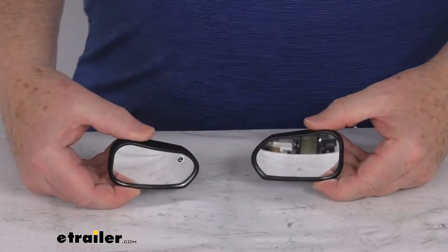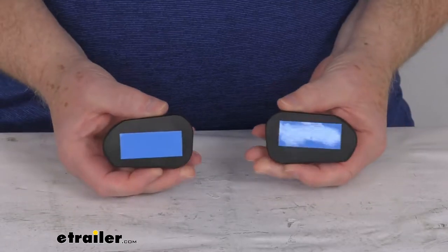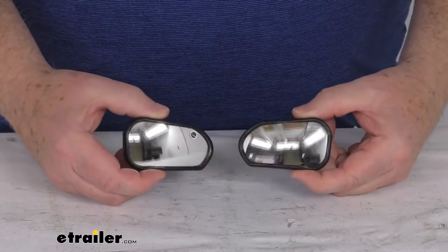Hello everybody, this is Jeff at eTrailer.com. Today we take a look at these K-Source driver side and passenger side custom blind spot mirrors.